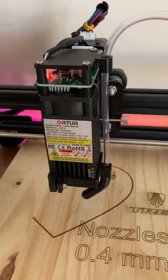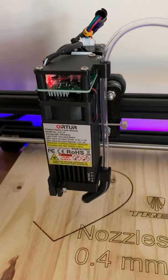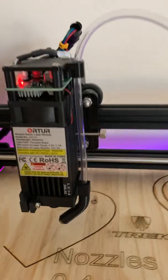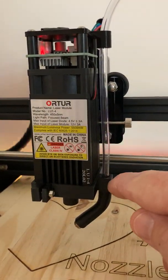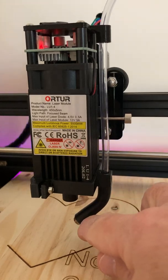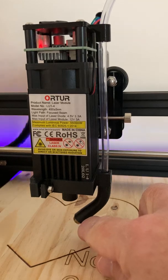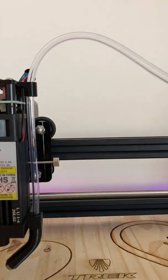I'm really excited about an upgrade that I just did to my Ortur Laser Master 2 laser. I added an air assist to the laser diode. This is a 20 watt laser and this is a 3D printed part. It's just got a 3D printer nozzle on it. I drilled it up just a little bit to let a little more air come out of it, and you just run a tube back to a pump.